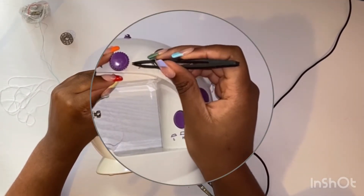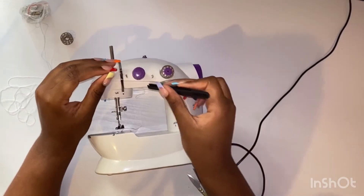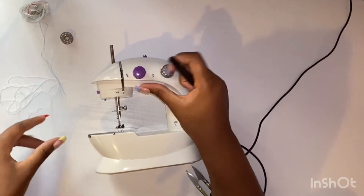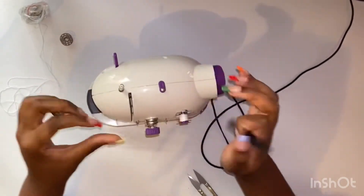I'm just showing you the many hoops I put the thread through. I should have used a black thread so you guys could see it better, but I'm using the magnifying effect so you should be able to see it a little bit better.